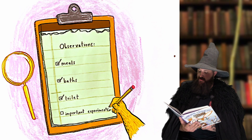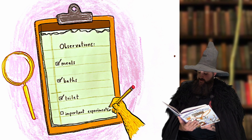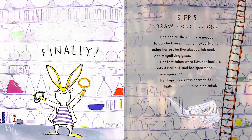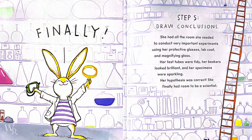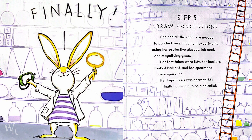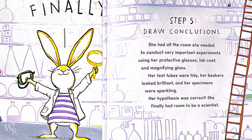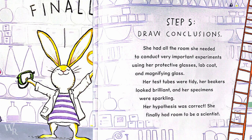Observations: Meal — check. Bath — check. Toilet — check. Important experiments — check. Space was splendid. Finally! Step five: Draw conclusions. She had all the room she needed to conduct very important experiments using her protective glasses, lab coat, and magnifying glass. Her test tubes were tidy, her beakers looked brilliant, and her specimens were sparkling. Her hypothesis was correct — she finally had room to be a scientist.